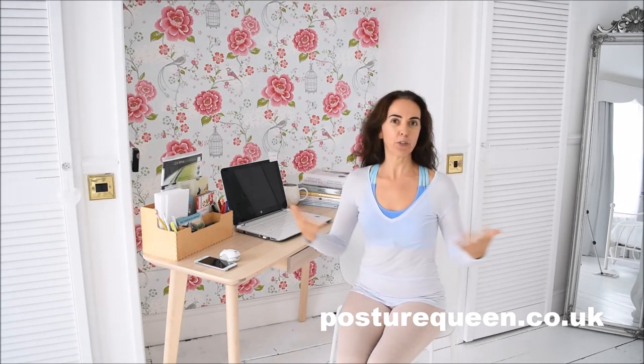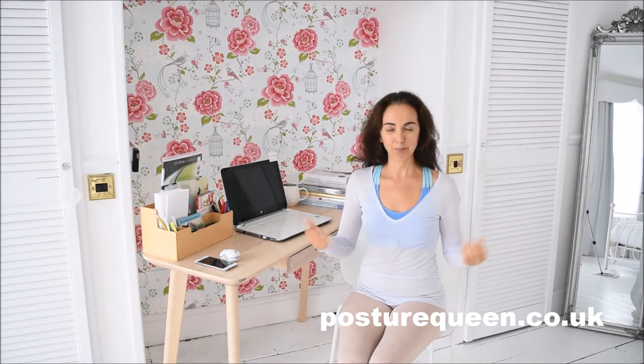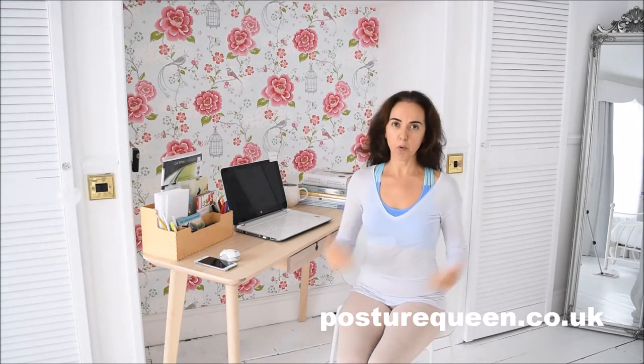Another tip is to pretend or imagine that you are always wearing a crown on your head. In order to maintain the crown on your head, you have to keep yourself upright. So that will help you to go around with a more upright body by imagining that you are wearing a crown on your head.